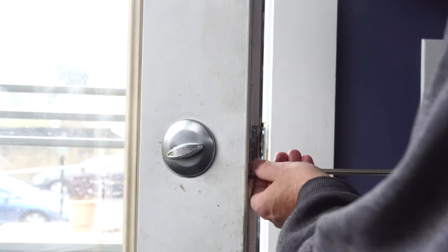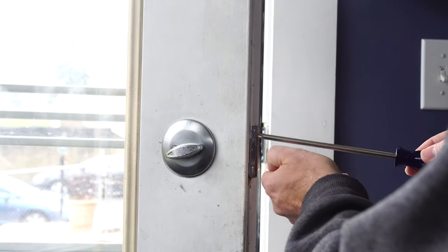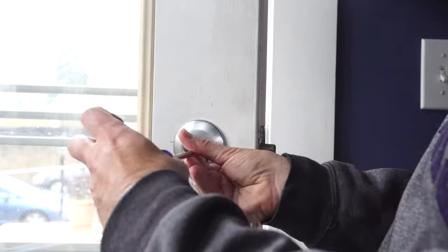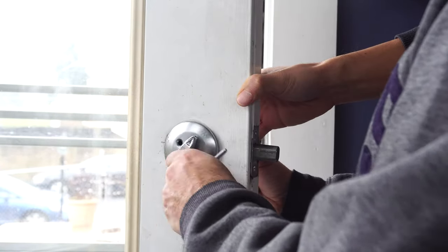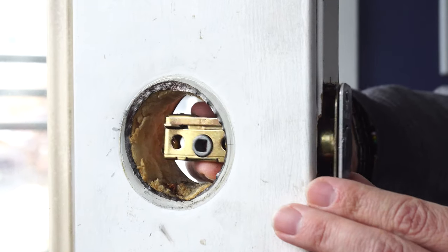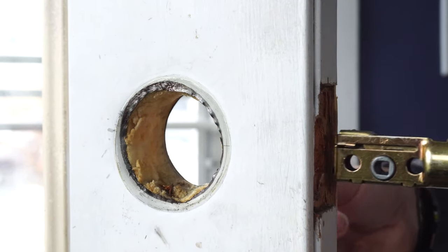We'll be replacing an existing deadbolt. First, remove the two screws on the inside of the door frame for the latch. Then remove the screws holding on the deadbolt escutcheon. Separate and remove the two sides. Lastly, remove the deadbolt by sliding it out of the door.